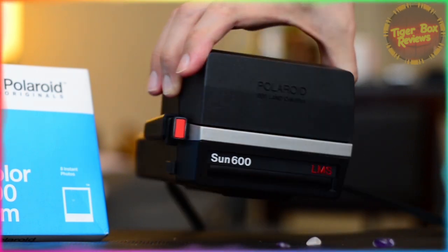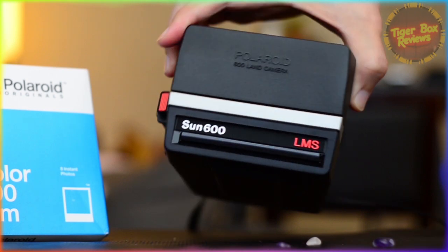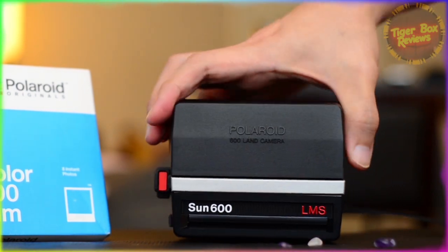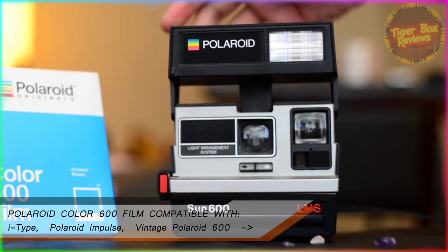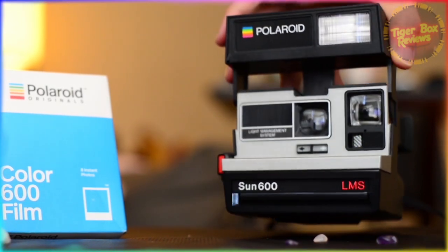The Impossible Project took over the Polaroid brand in 2017 and rebranded as Polaroid Originals, which then rebranded again in 2020 as just Polaroid. As for compatibility, this instant film works for I-Type, Polaroid Impulse, and vintage Polaroid 600 cameras like I have here.